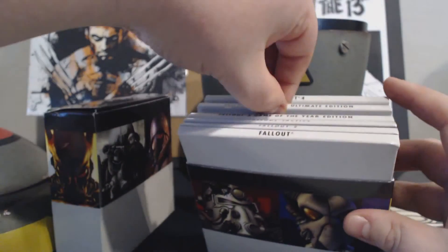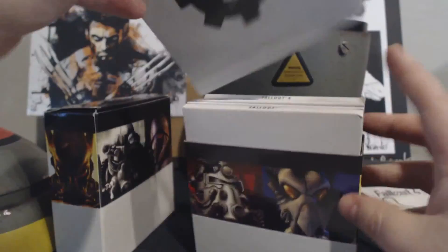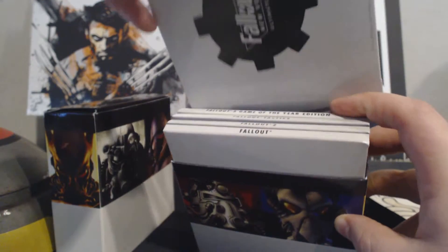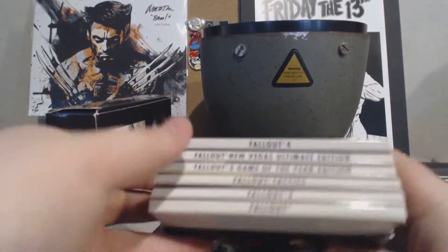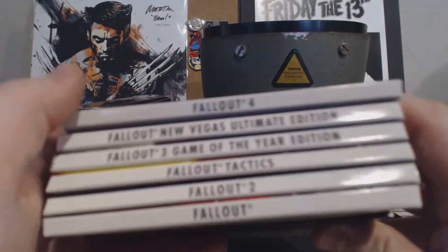Fallout New Vegas is probably my favorite one. It is really well designed, this set is. And it's a great price — I mean, if you can get this for $40 for all these Fallout games, we're talking about hundreds of hours of gaming. It's a fantastic deal, really.